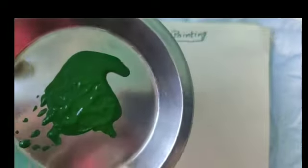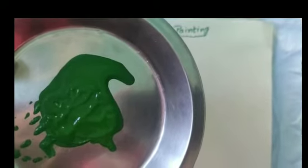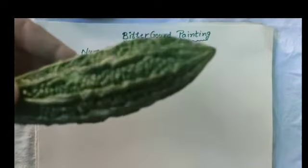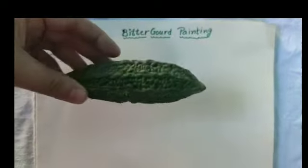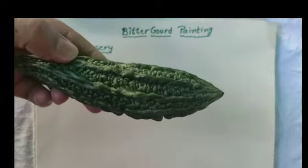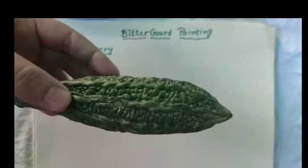Which color is this? This is green color. What is this? This is a Bitter Gourd. Bitter Gourd is a vegetable.